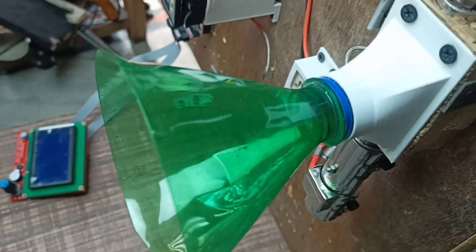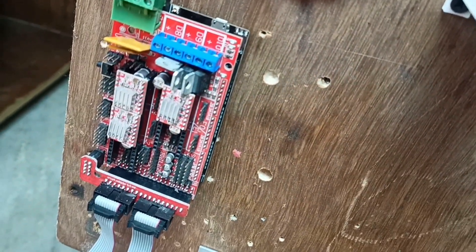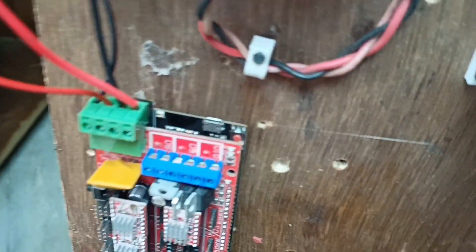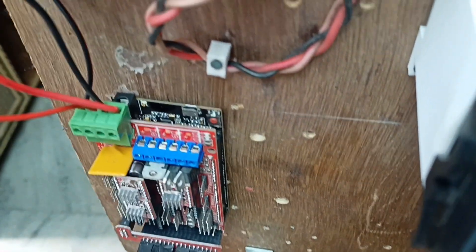We're also adding a cooling system — it will be water-based instead of fan-based. It will be less complex and better. We are using Arduino to control the stepper motor to push the filament. You can see we're using a Wi-Fi based Arduino because I have this one at home.